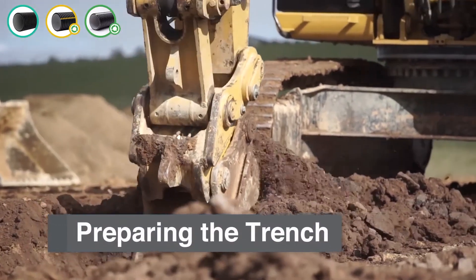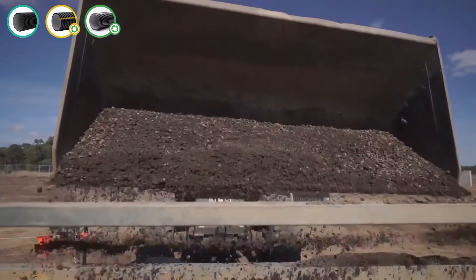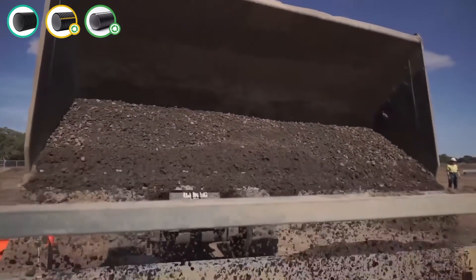Trench work should be as narrow as practical. Health and safety are imperative with all trench work, so please manage the risks associated with any trench work. Using crushed rock, sand, or other compactable material, add a layer of this material to the trench floor.